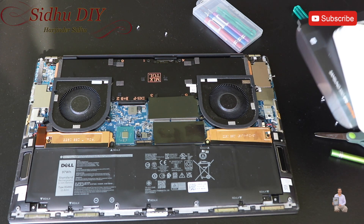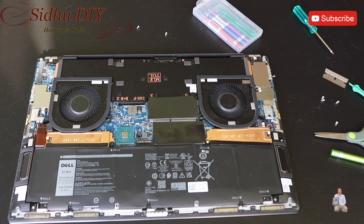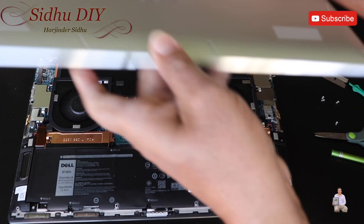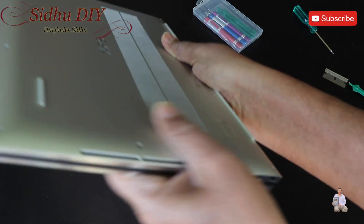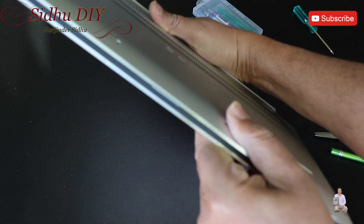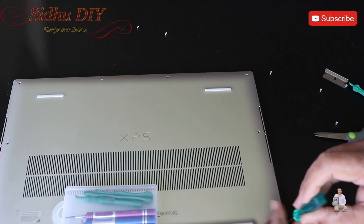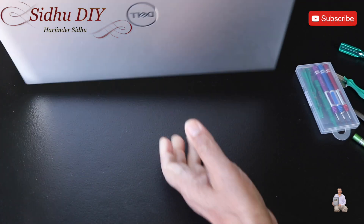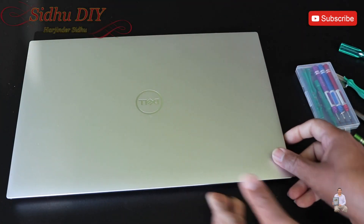The only thing left is we need to put the cover back and put the screws back in, then turn it on. You will see it's fully upgraded to one terabyte now. So we get the cover back right on top just like this, and then you just press it, making sure that all sides are perfectly sealed. Now we're going to put the screws back in. After tightening all the screws, we're going to turn it on and see the performance.